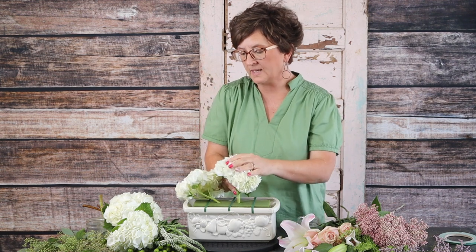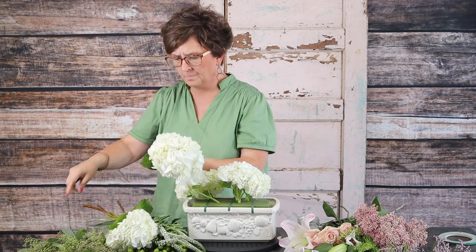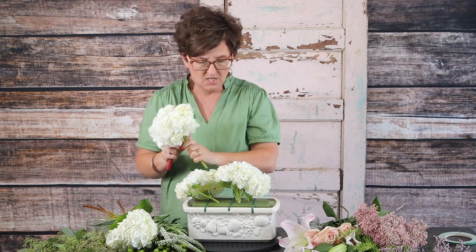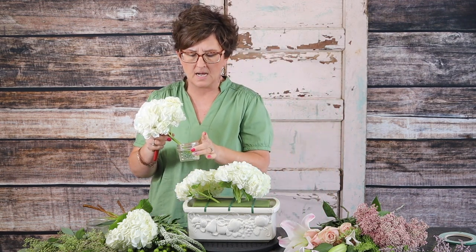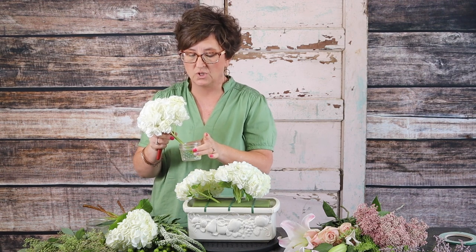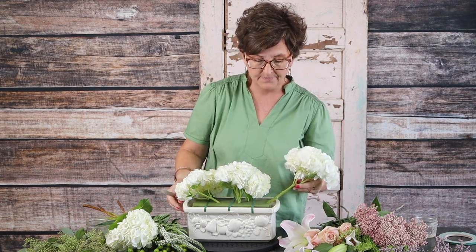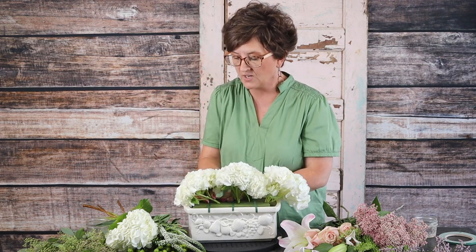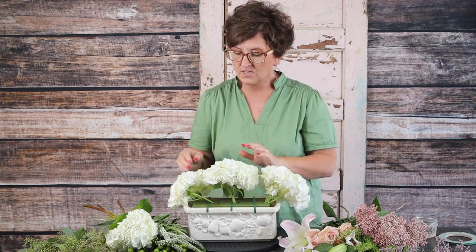If you don't have quick dip at home, that's completely okay. We use it to help extend the life of the flower. You can use pickling alum — you can find it in the canning section at your local supermarket. It's a powder; wet the stem, dip it in the powder, and it'll help crisp the heads of your flowers. There are our hydrangeas tucked in down the center of the container.